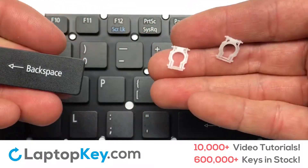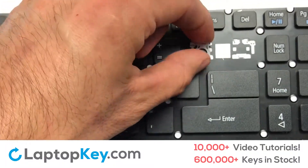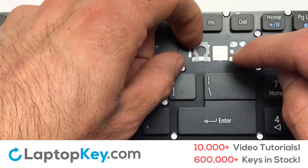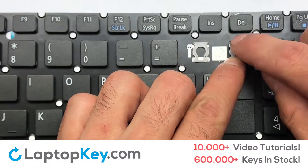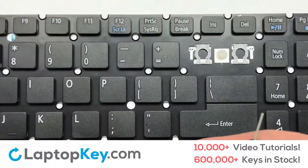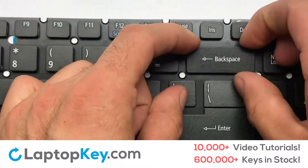We are now going to install the large key. Gently align the retainer clips so that they catch the metal hooks on the keyboard. Apply pressure to the upper tabs so that the key retainer catches onto the metal hooks. Place the rubber cup in the center. Place your keyboard key on top of the retainer clips. Press down to attach the key.